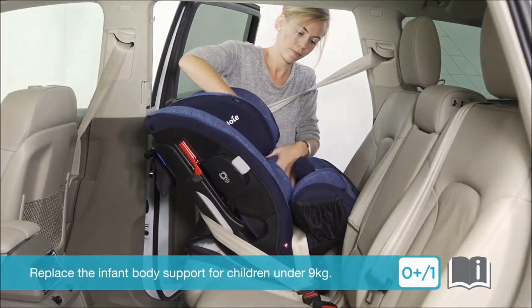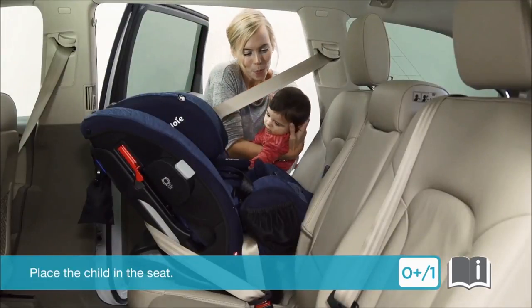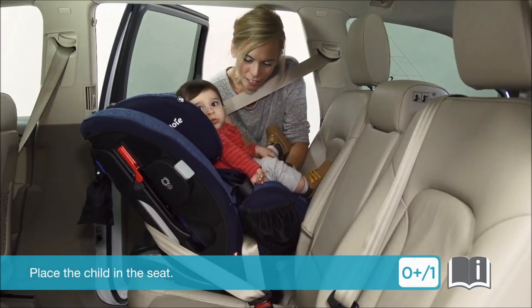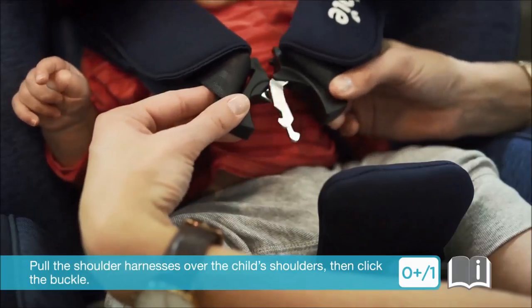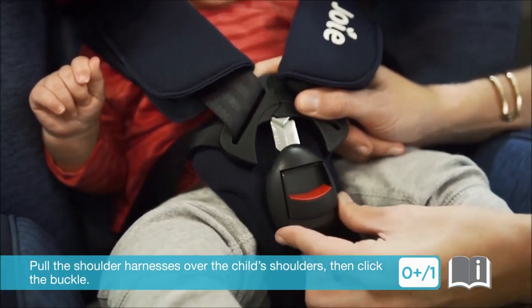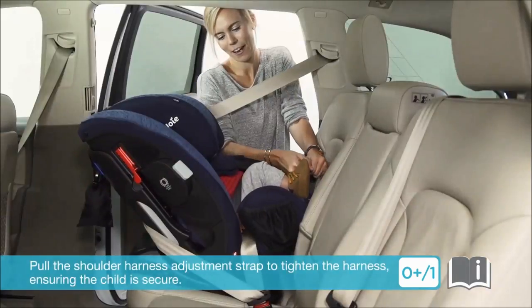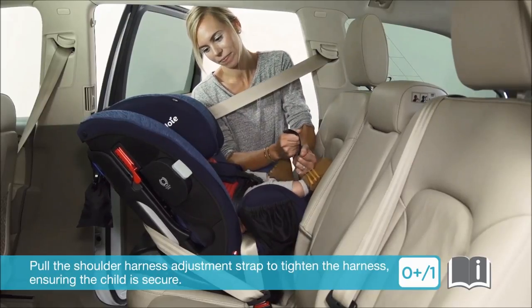Double check that there is significant tension in the waist belt. Replace the infant body support for children under 9kg. Place the child in the seat. Pull the shoulder harnesses over the child's shoulders, then click the buckle. Pull the shoulder harness adjustment strap to tighten the harness, ensuring the child is secure.